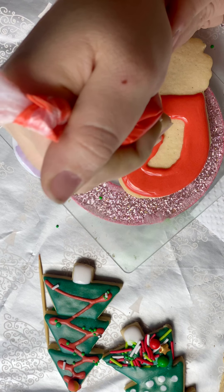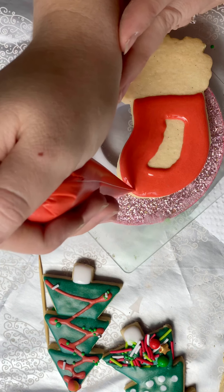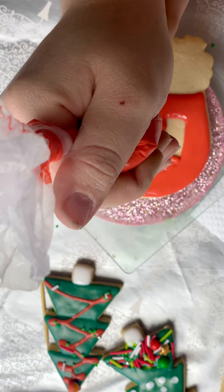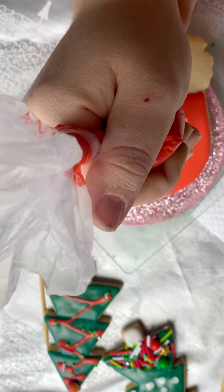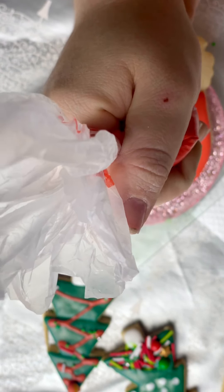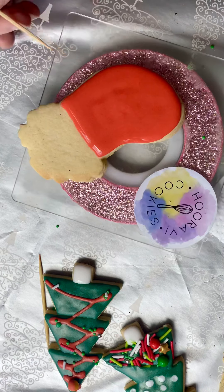Keep going around, fill it all up, fix up this outline a little bit. Fill in, fix up any holes. All right, I'm going to check for bubbles.